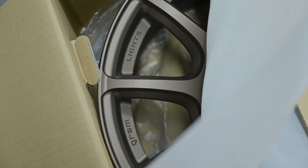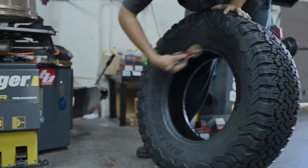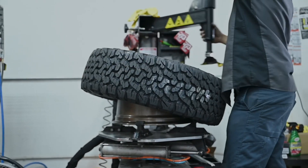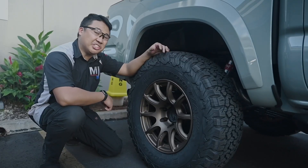Last but not least, the cherry on top — we got the Rays Gram Light 57. They are measured at 17 by 8 with a zero offset, wrapped in the BF Goodrich KO2s, which are 285/70/17s, which is about a 33-inch tire.